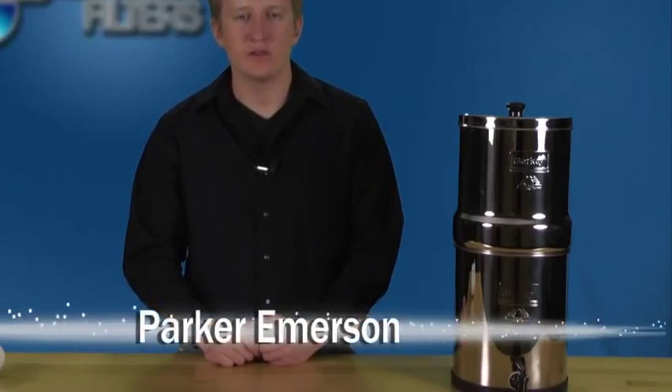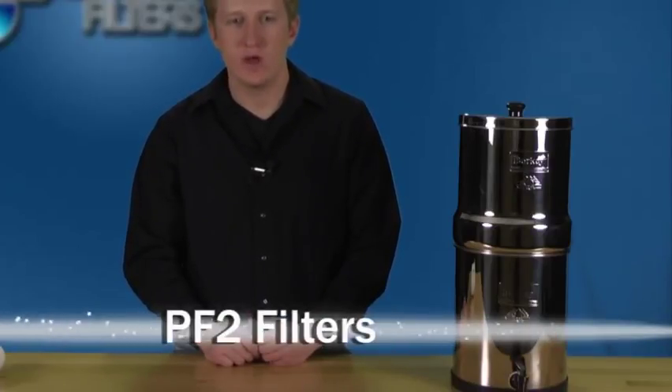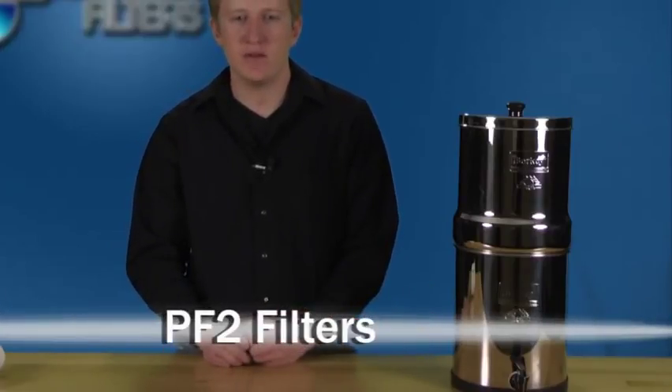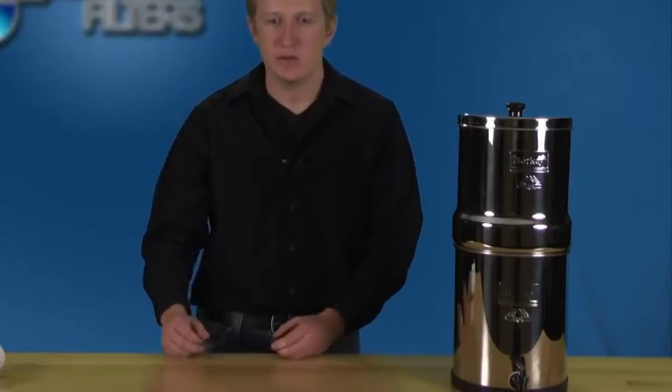Hi, I'm Parker with Berkey Water Filters, and in this video segment we'll be showing you how to prime and install your Berkey PF2 fluoride water filters. We'll be using the Big Berkey to show you how to do this, but keep in mind that these procedures are the same for any Berkey water filter system. So let's take a look at the PF2s.